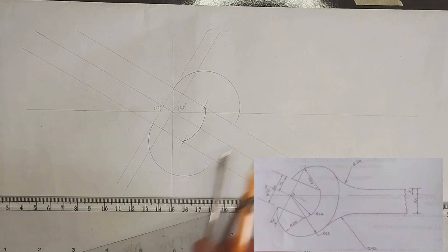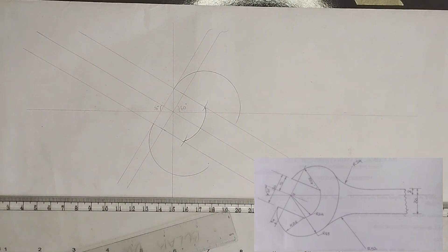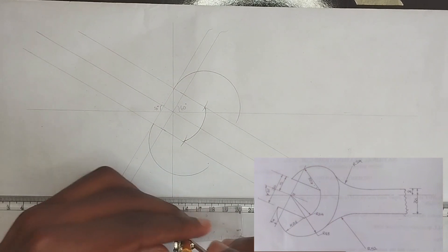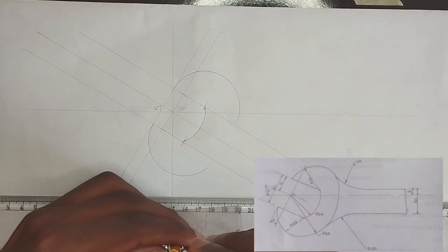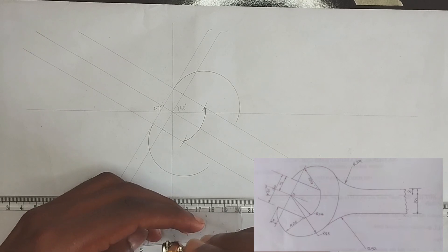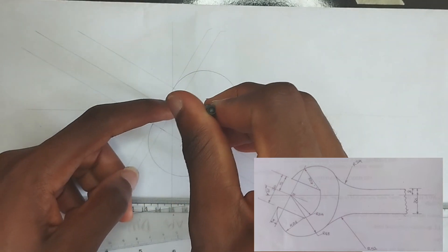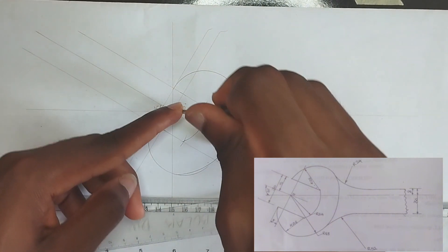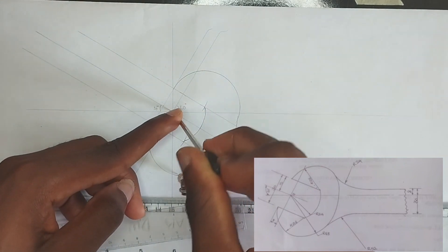As we can see, the radius of this arc joining this place together is 48 millimeters. So I'm going to pick 48 millimeters on my compass. Now I'll place it at the center here and from the marked points draw the arc.